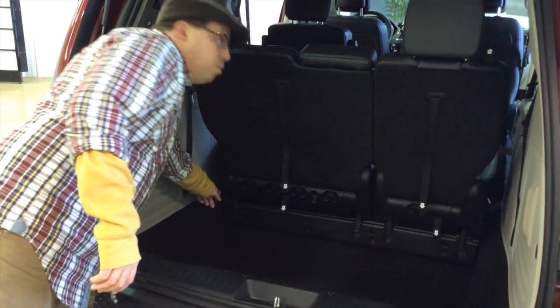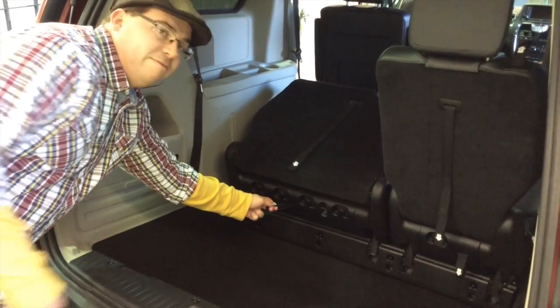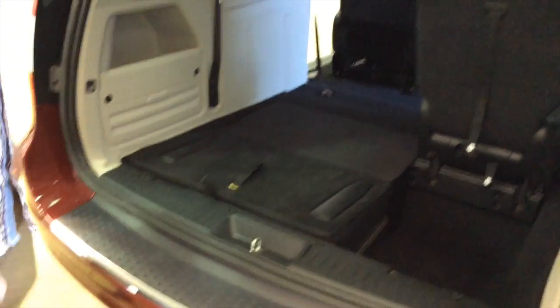Then we'll take the second one — what it does is it'll fold the seat back down. The third one will unlatch the seat from the frame, and you just pull the fourth strap. And it's in.